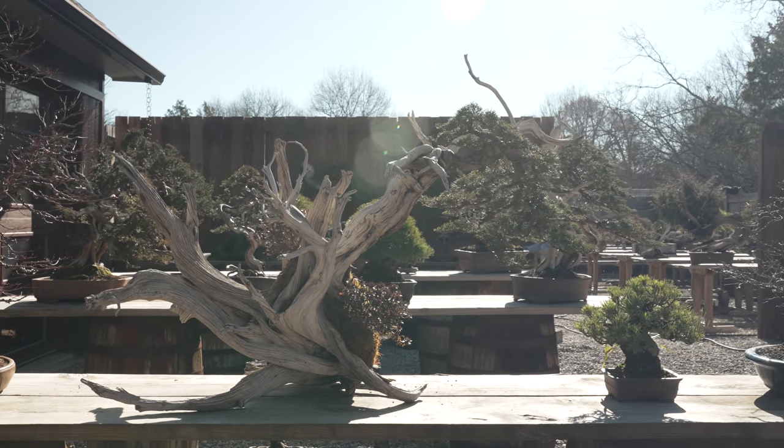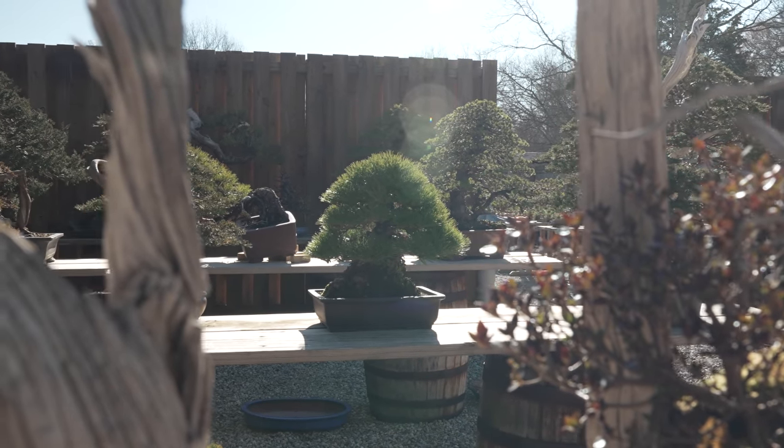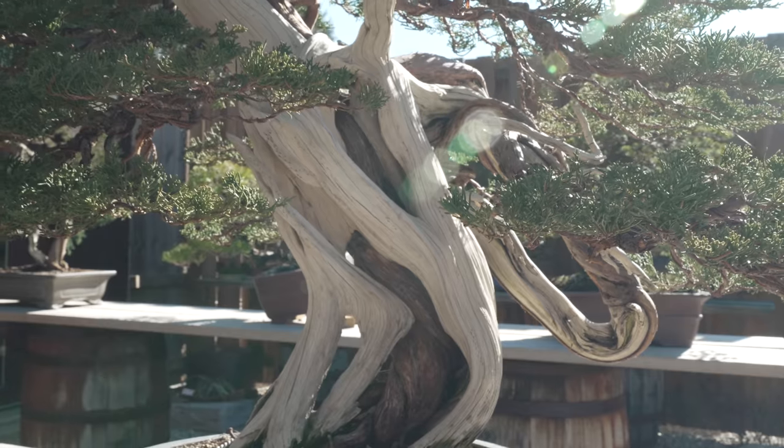We've had a lot of big projects come into the nursery over the course of the winter — a lot of client material that we've been slowly styling over the last couple of months. This guy right behind me here is an itoigawa shinpaku that we featured in a video just about a week ago. It's one of the best itoigawa that's come through my nursery here in the US. It's part of a private collection from a southern state, and it was an honor to work on this piece — something I would have worked on in Japan at Fujikawa-san's nursery during my apprenticeship. To have this tree here at ASAN is an absolute honor.